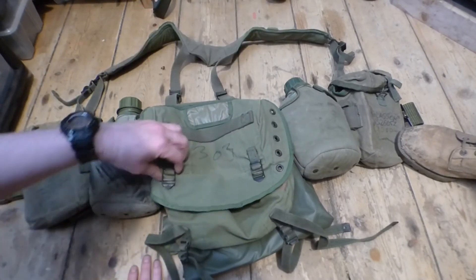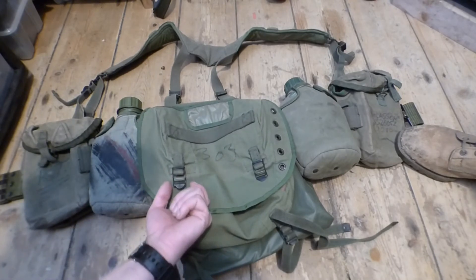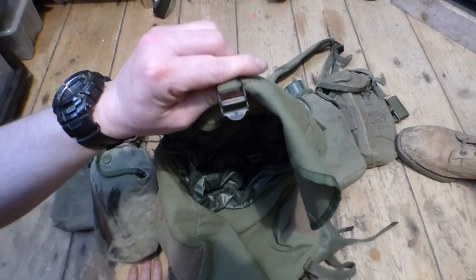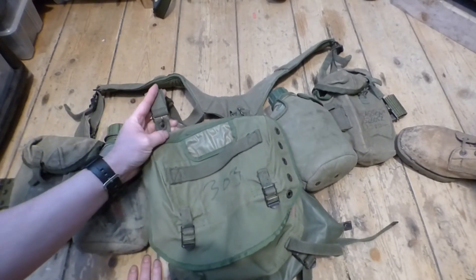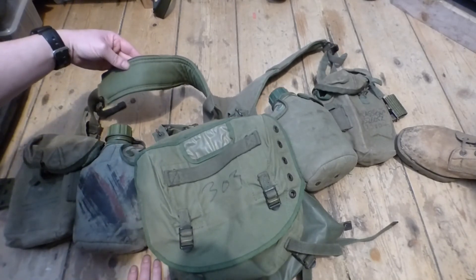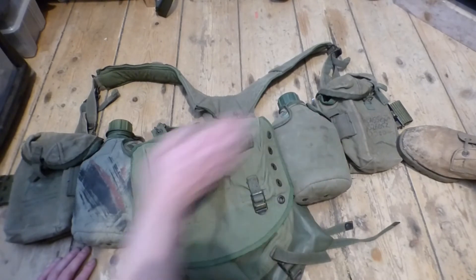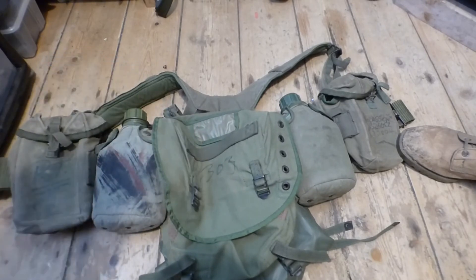The butt pack is different and the actual clips are slightly smaller than the Americans. The Americans have two little nips on them whereas the Australians don't. As you can see on all of their equipment, it is marked with the little crow's foot or arrowhead. The clips to fasten the butt pack to the harness are different, and the inside material is that apple green colour again. They don't have vertical stripes on their water bottle canteen covers, and their ammo pouches are a lot different compared to the M16 pouches. The Australians were also seen using M16 ammo pouches, but not to the same extent as they carried the FN.